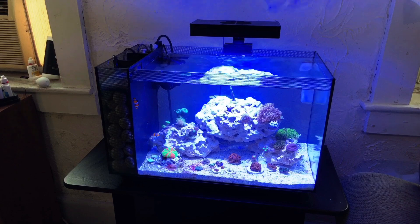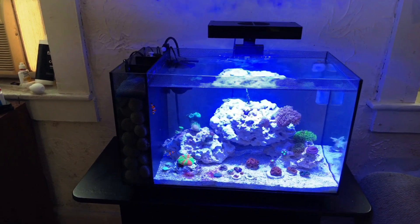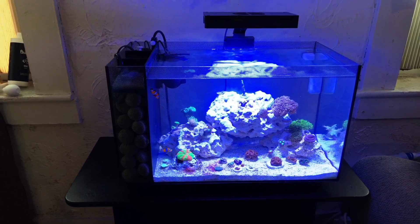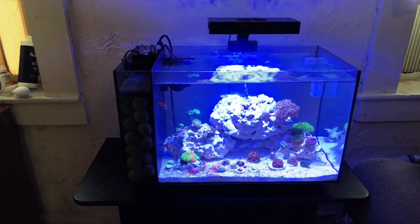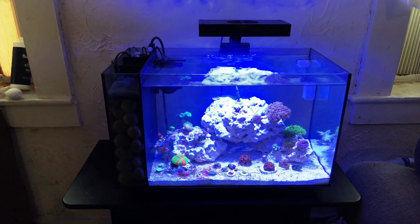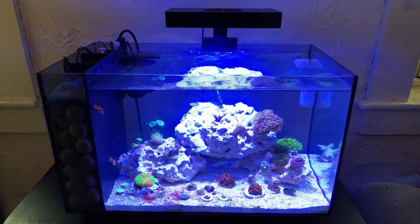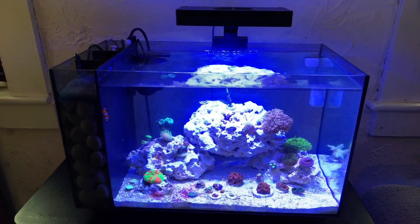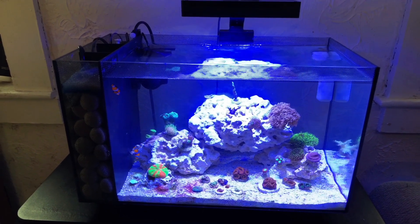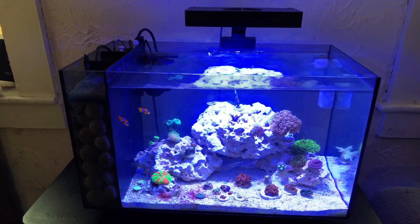All right guys, you might remember this tank — this is my Fluval Evo 13.5. I pretty much had lost everything and tore it down, but I set it back up about three or four months ago and everything's been going good. I've done a lot of updating to it. I'm dosing manually, which isn't going to be sustainable for long once I start going on business trips again, but for now it's working. Everything's doing really good. I just had my first sign of cyano pop up this week — the first time I've really had any algae problems on this tank. But without further ado, let me show you what's going on.